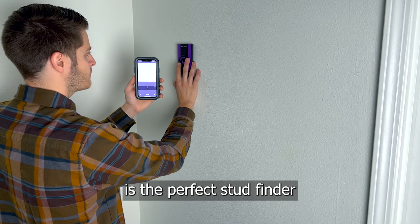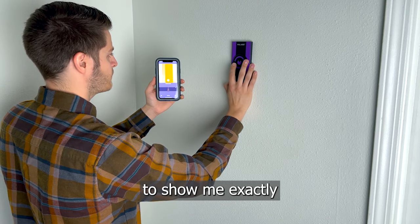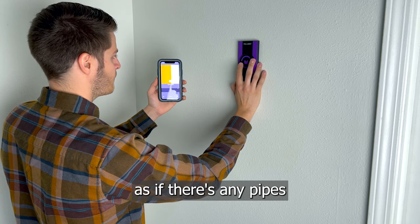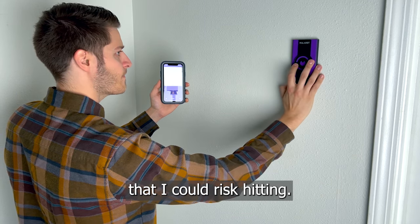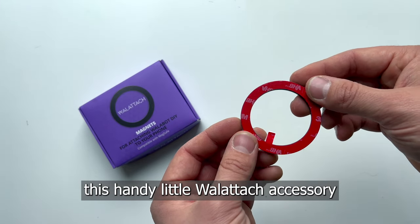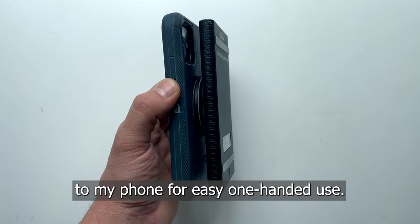The Wallabot DIY 2M is the perfect stud finder for this task, as it uses my phone's display to show me exactly where the center of the studs are located, as well as if there's any pipes or wires in the wall that I could risk hitting. In addition to a nice case and charging cable, the premium bundle includes this handy little wall-attached accessory to attach the Wallabot to my phone for easy, one-handed use.